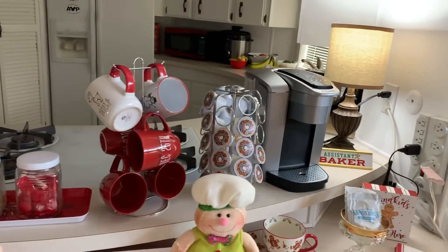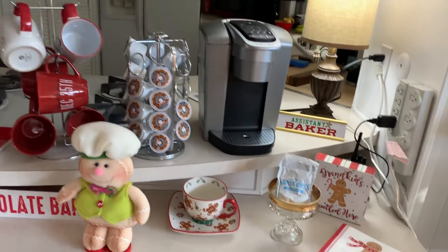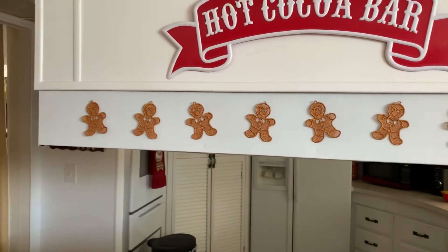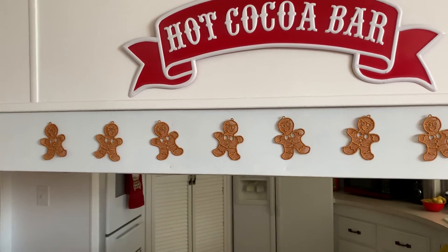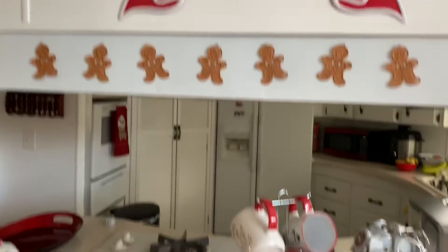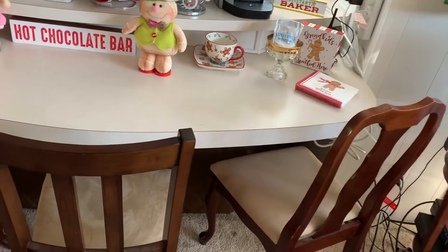We did a gingerbread theme and it turned out really cute — I'm so excited! Those are the little embroidered gingerbread that I posted right there on the outside of the stove hood. I'm not sure exactly what that area is called, but there are cabinets on the other side.